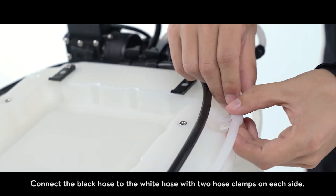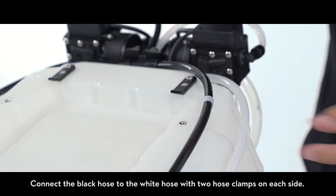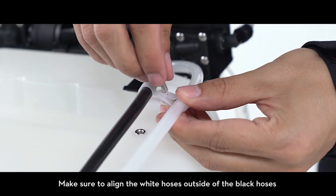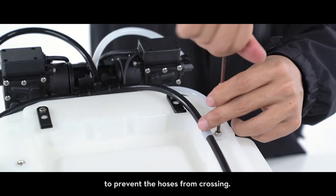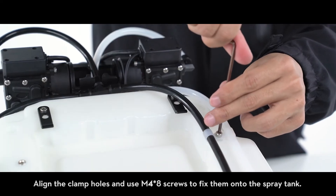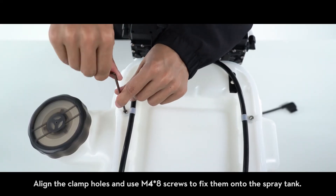Connect the black hose to the white hose with two hose clamps on each side. Make sure to align the white hoses outside of the black hoses to prevent the hoses from crossing. Align the clamp holes and use M4 x8 screws to fix them onto the spray tank.